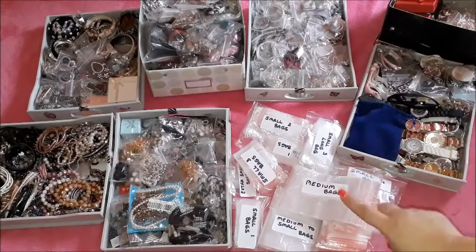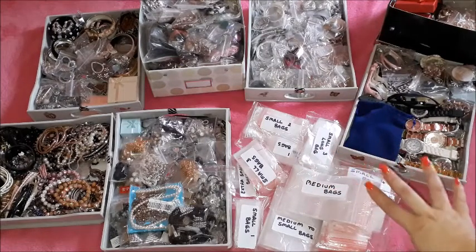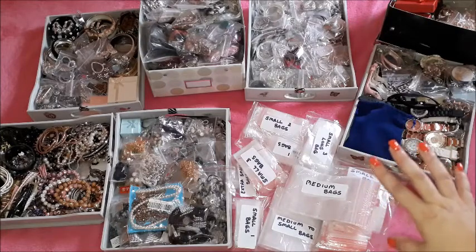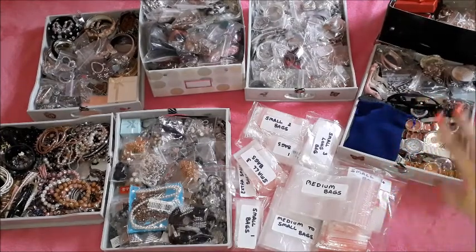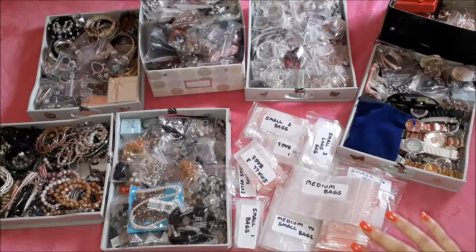I will be changing them with new ziplock bags. I have quite a lot of work to do, but I need to go through them and remove some of these things because it has become unbearable for me to find a set of costume jewelry whenever I need to match it with an outfit. This is really needed. I hope you will like this video and that I can give you a bunch of ideas on how to store your costume jewelry. I'll be back with the next clip to show you the results.